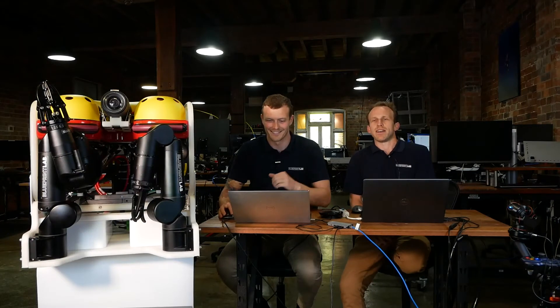Hello everybody. My name is Paul. I am CEO and one of the founders of Blueprint Lab. Thanks for joining us today for our Reach Bravo and Saab Falcon integration webinar. It's the first time we've run this webinar, so I hope it'll go smoothly and you get some value out of it. My name is James. I'm the technical sales and support lead at Blueprint Lab. I've been working at the company for about two years now, which is about the same amount of time that the Reach Bravo has actually been commercially available. So myself and this manipulator have a bit of history.